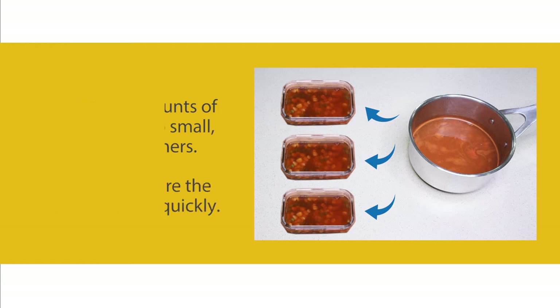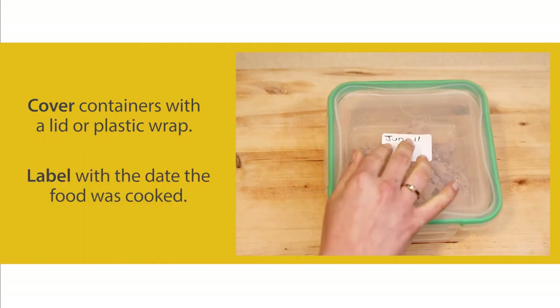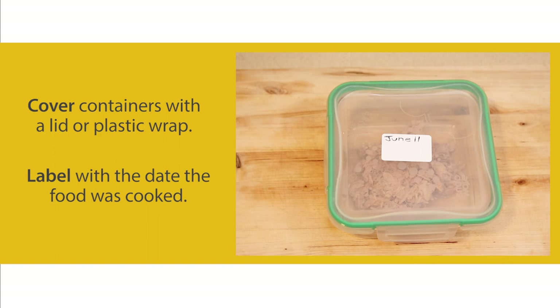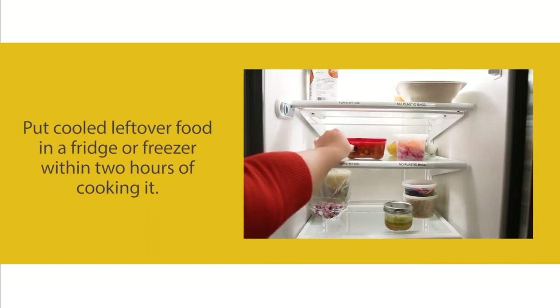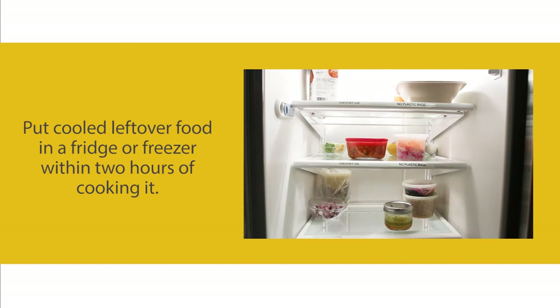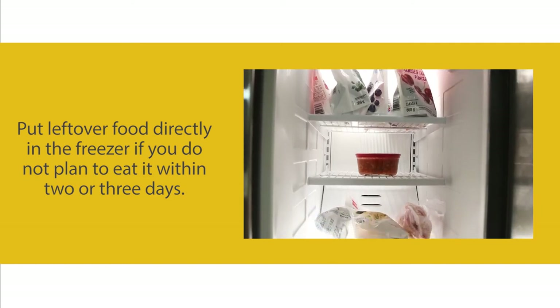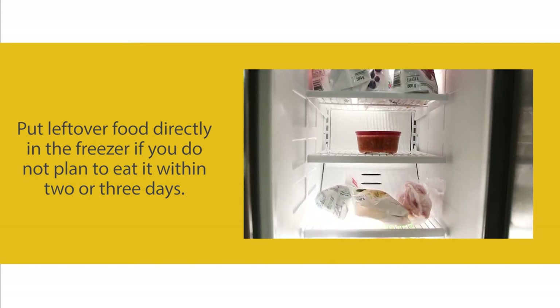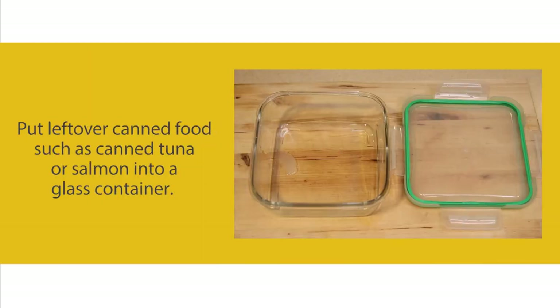Cover containers with a lid or plastic wrap. Label with the date the food was cooked. Put cooled leftover food in a fridge or freezer within two hours of cooking it. Put leftover food directly in the freezer if you do not plan to eat it within two or three days.